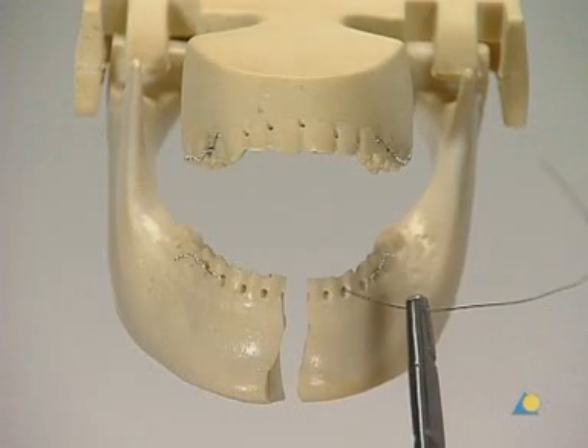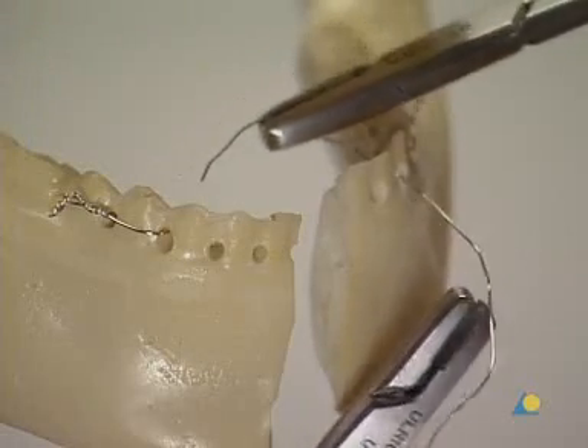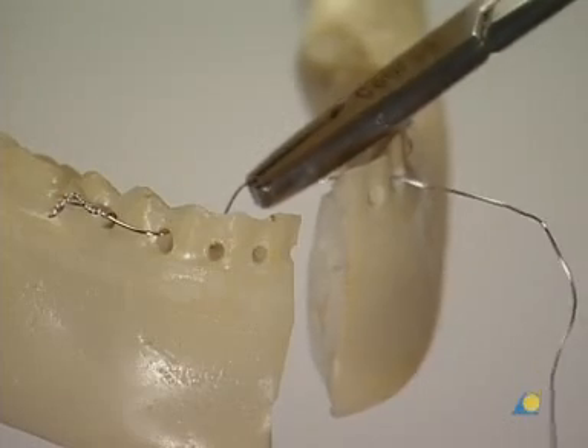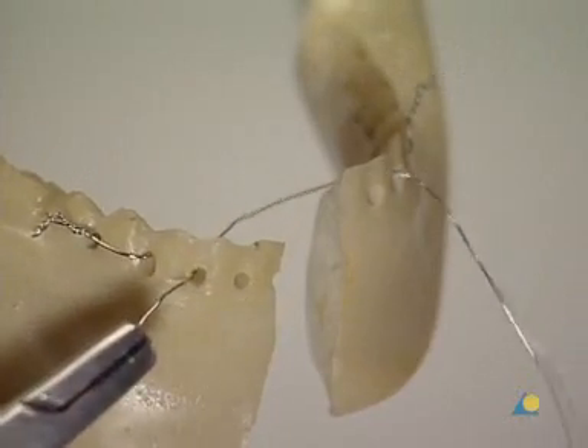Before the Ernst ligatures are closed, the bridle wire is applied. A bridle wire is necessary to avoid the formation of a gap between the teeth adjacent to the fracture line.